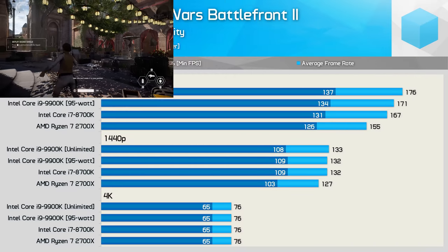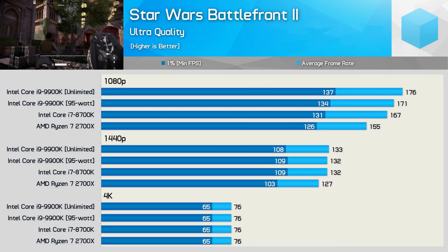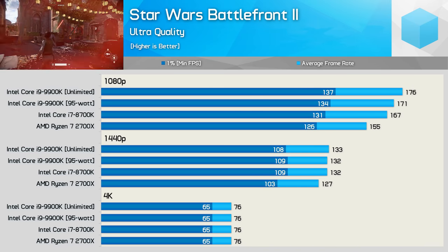Finally, we have Star Wars Battlefront 2, and here we see a small performance drop-off at 1080p — nothing extreme. By the time we hit 1440p, the margins close up to nothing. So gamers need not worry about the 95W TDP spec. It really doesn't make much difference either way — whether you run it overclocked out of the box or with the 95W limit, the 9900K won't run at insane thermals or power consumption, at least for gaming.